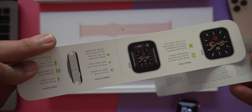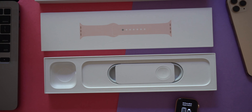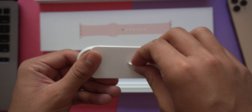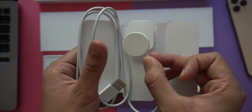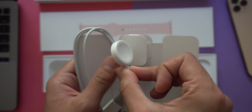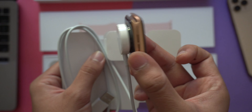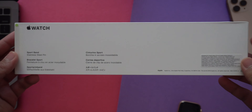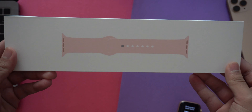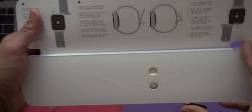I'll set the watch aside for now and look at the other things in the box. As always with Apple products, you get printed documentation — this one says 'Designed by Apple in California,' and inside are the terms and conditions along with a charging instruction guide. You also get the Apple Watch wireless charger, which only comes in white regardless of which Apple Watch you buy. Sadly, no power adapter is included, so you'll need to have one already or buy one separately.